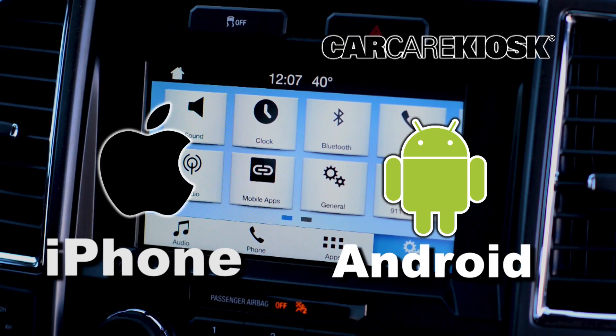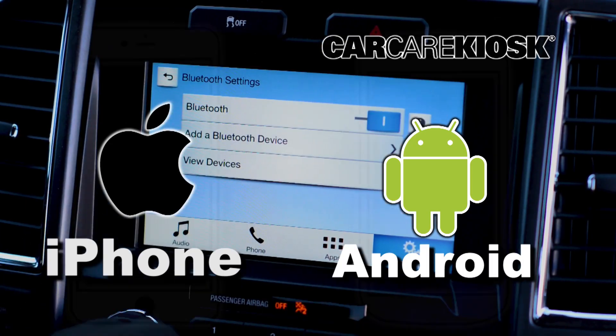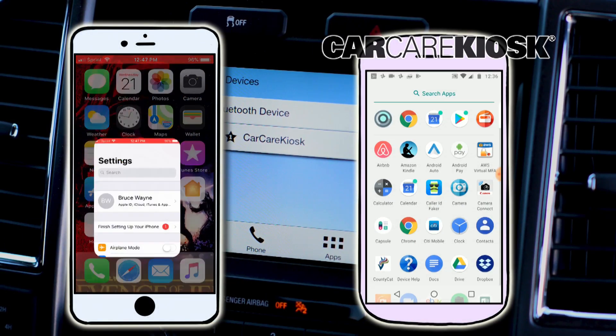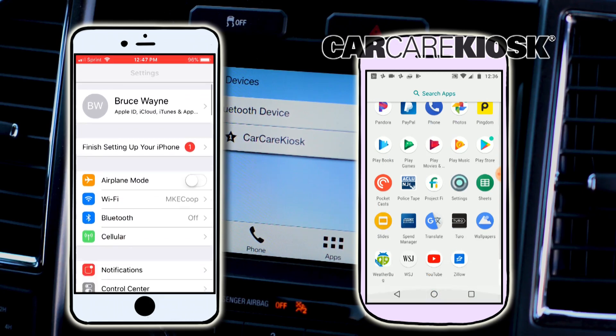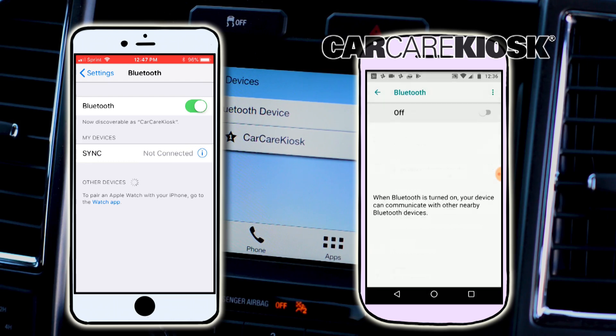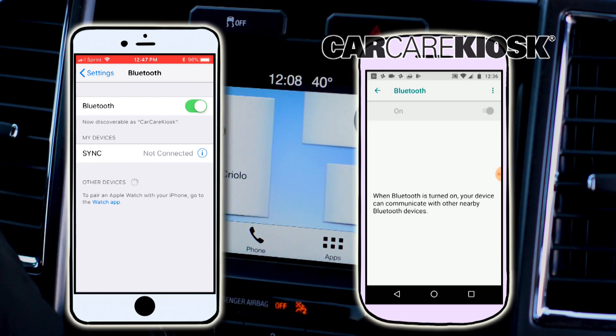The process for syncing your phone to your vehicle can vary depending on what type of phone you have. Go to the Settings section on your phone and navigate to Bluetooth. Select Scan for Device and wait for the vehicle to appear. Select the vehicle in order to pair your device.